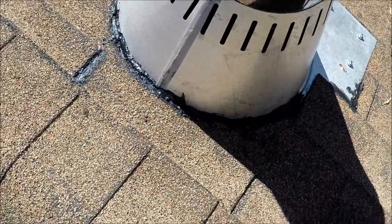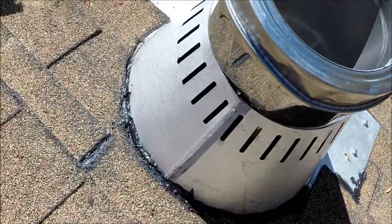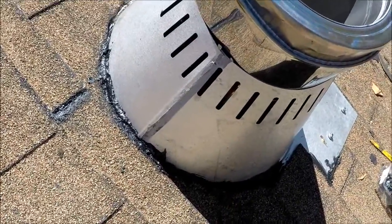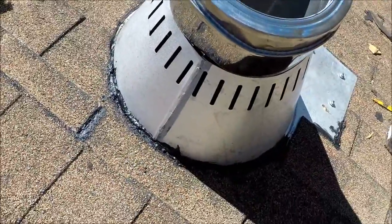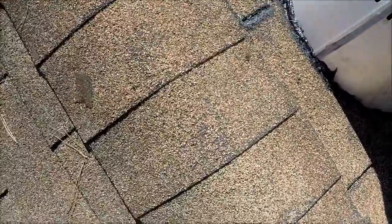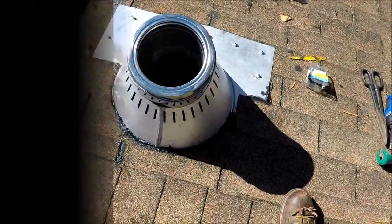It all looks so nice and easy, but look at my hands. There was a lot of kicking and cussing. No blood yet, thank heavens. But it was just hard to get it to all line up and get that flashing up under the shingles. I kept finding invisible nails that I hadn't seen earlier. And as I said, there's the ridge bead — I'm really, really close. It's just making it. Let me move on to the next step.